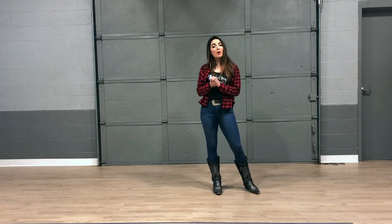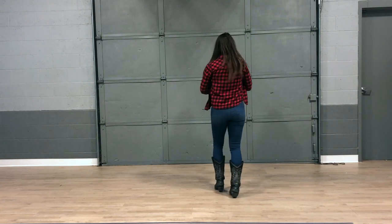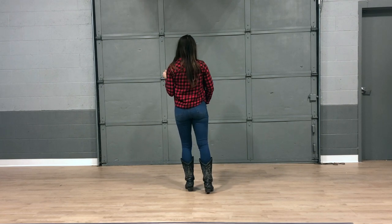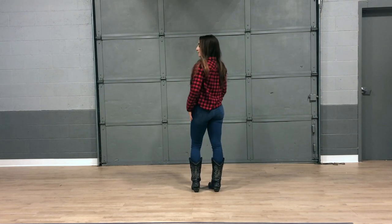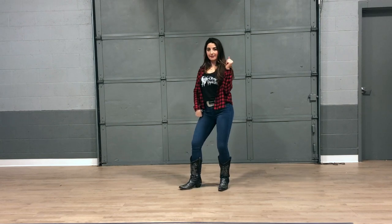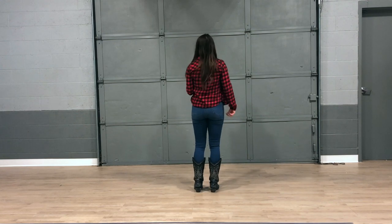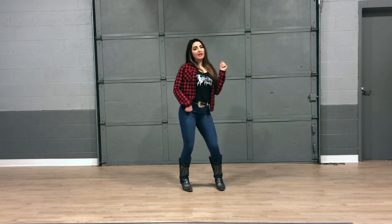This is a two-wall dance, so this last eight count is when we're going to be turning walls. We just shook it out for our cha-chas. We're going to do a right kick in the front — a kick and stomp. You're going to stomp it out with that left foot, cross over with your right, and then turn. For the last count, shake it out for five, six, seven, eight. One, and two, three, four, shake, shake, shake it out.